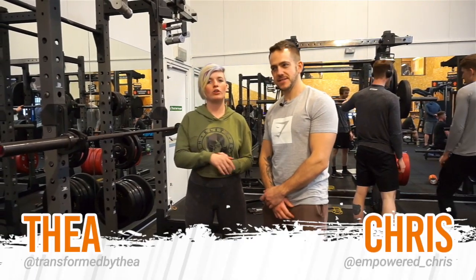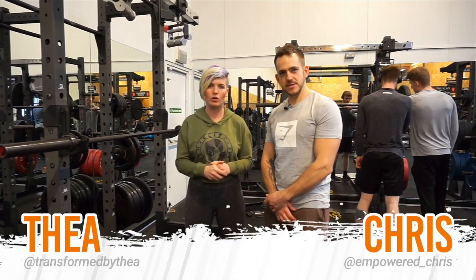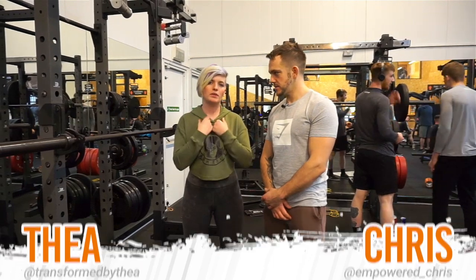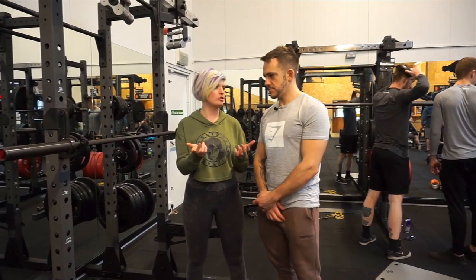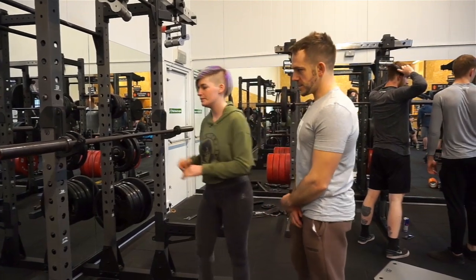Hi guys, Fia and Chris here. I'm going to be going through the overhead squat. As of all the squats I'm going to be doing, he's going to be talking — hopefully we can teach you how to do it properly. So, overhead squat.